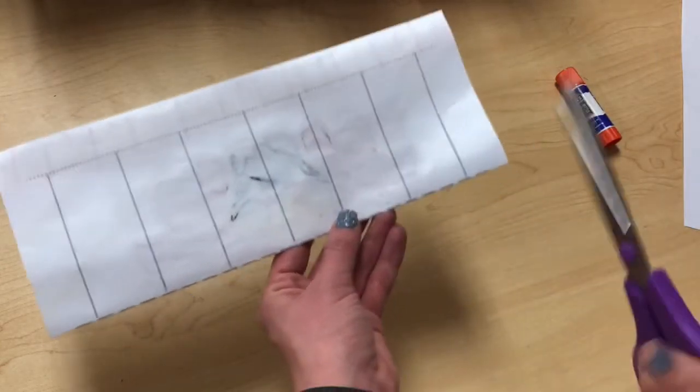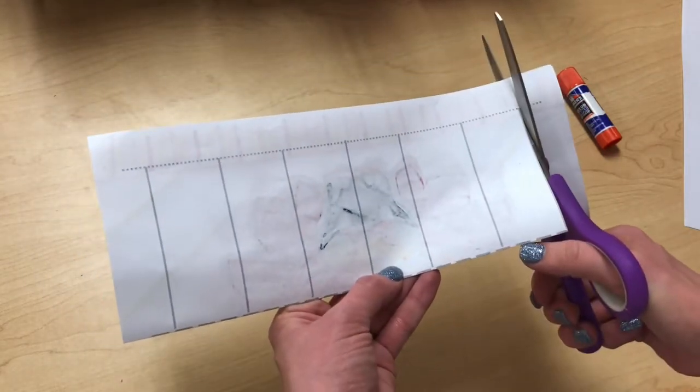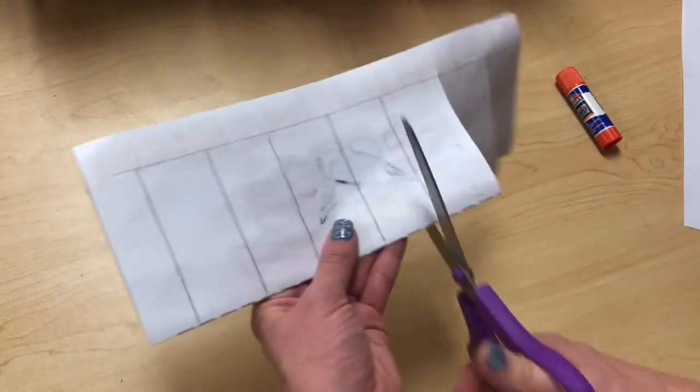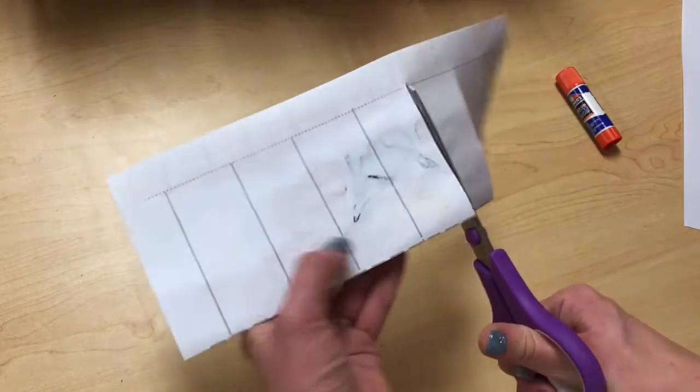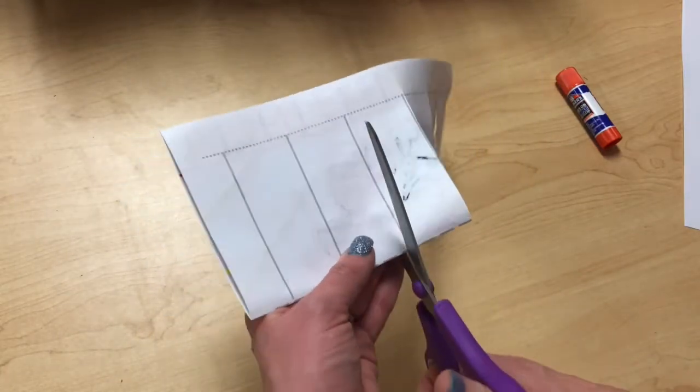I'm just going to take my scissors, cut up to the dotted line, and stop. If I go past it I'm going to cut the whole strip off and I don't want to do that. I want to go up to the dotted line and stop. If it goes a little bit past the dotted line it's okay — you just don't want to go all the way to the edge of the paper.